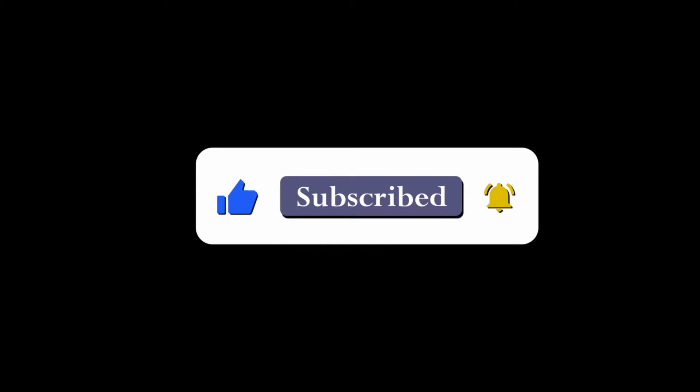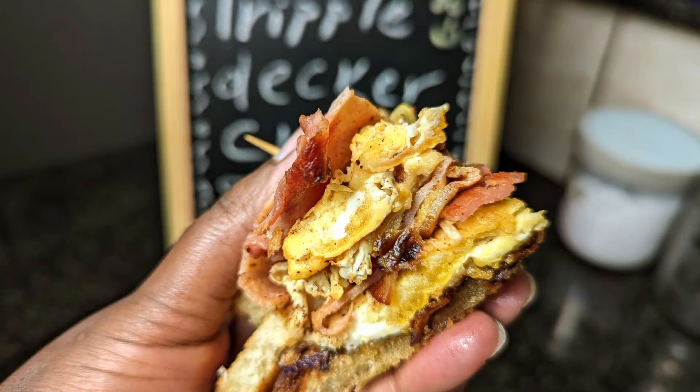Welcome back to my kitchen. You know what time it is — I'm about to drop another bomb recipe for you guys, one that I know you're going to enjoy. Today, I'm going to be showing you how to make a triple decker club sandwich. Very simple, very easy, very, very delish. You guys are definitely going to love this one.